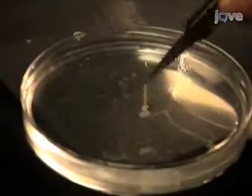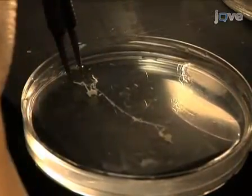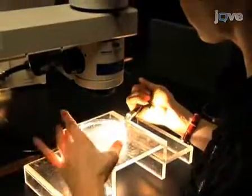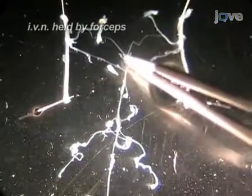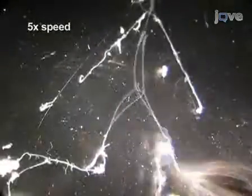Grab the upper ends of the commissural nerves with forceps and move the STNS to the clear silgard dish. The brain will still be attached to the commissural nerves to prevent tangling. Now prepare the STNS for pinning by severing the brain from the commissural nerves. Use minutiae pins to secure the four ends of the commissural nerves to the silgard. Ensure that the preparation is right side up by checking that the IVN is pointing up and that the DGN exits slightly beneath the STG. Pin the rest of the nerve ends down with the fine wire pins.